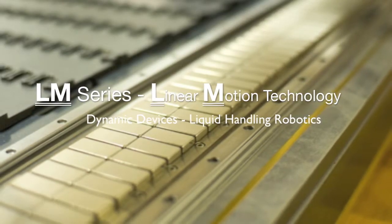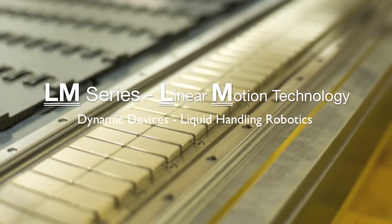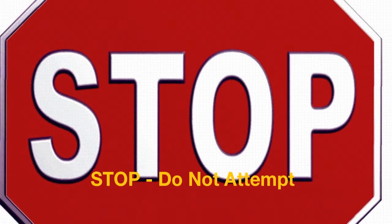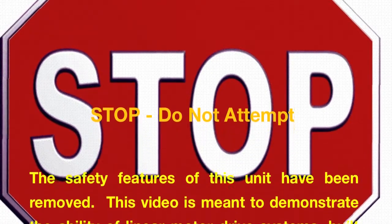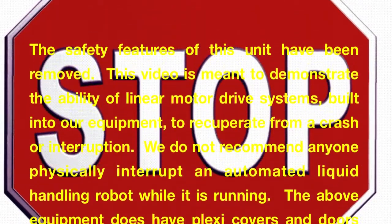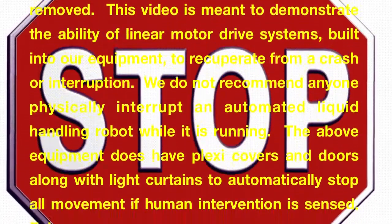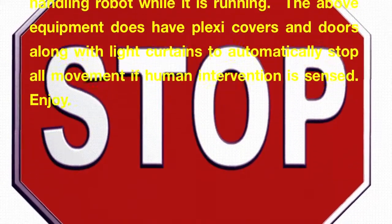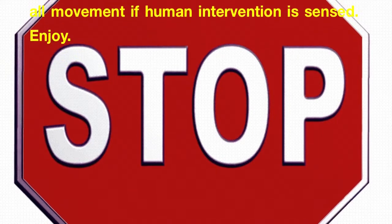Let's take a look at Dynamic Devices LM Series Liquid Handling Robot with Linear Motion Technology. In this demonstration, we have removed the covers to make it easier to access the arm. This is only for demonstration purposes — we do not recommend anyone actually interfere with a working robot. Safety shields and invisible curtains are recommended for use with all robotic workstations.